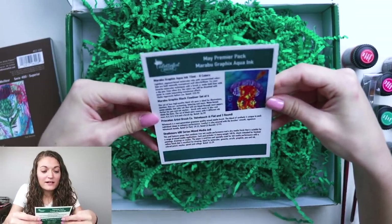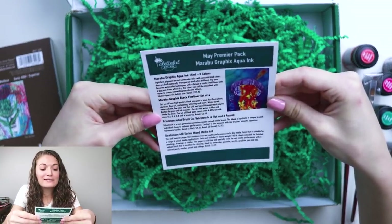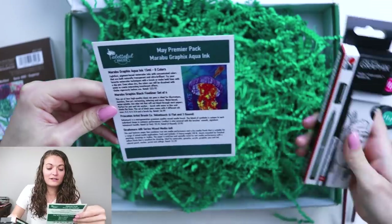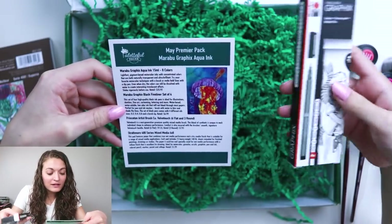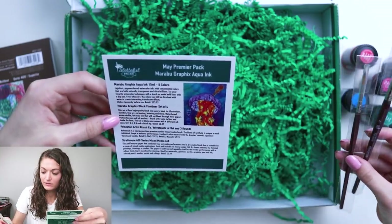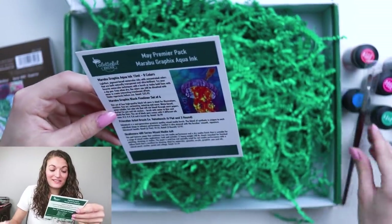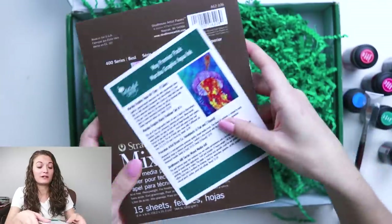This card outlines everything that's in this box. We have the Aqua Inks by Marabu — Marabu Graphics Aqua Ink, eight colors. It's lightfast too, that's great. Marabu Graphics black fine liner, set of four — I didn't realize there were four markers in here. Princeton artist brushes, velvet touch variety — size six flat and size three round. Strathmore 400 series mixed media pad. I'm ready to make some art. Let's do this.